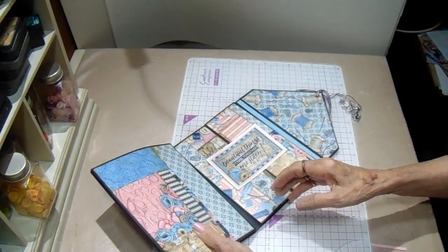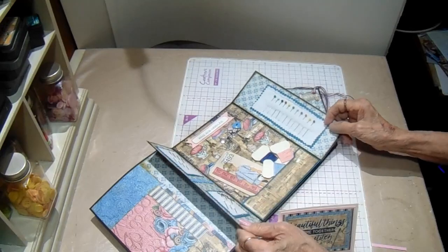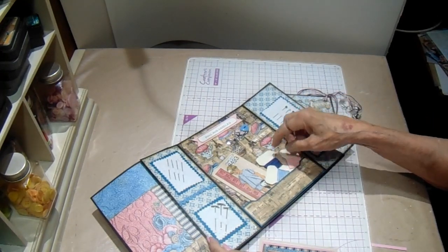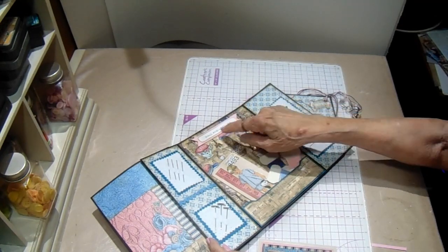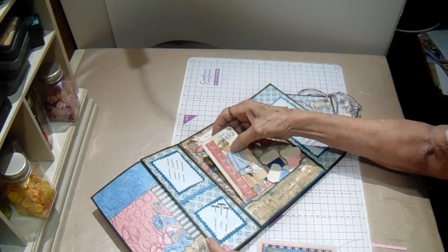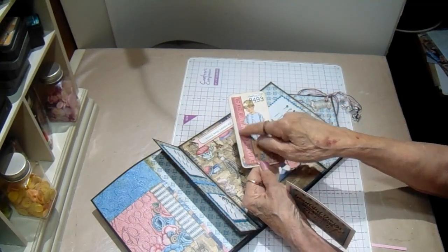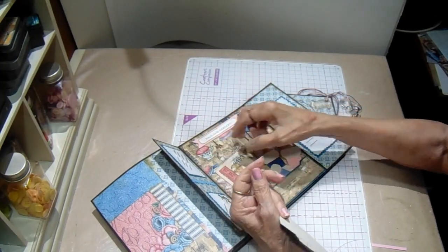And then when you open this, you have the gatefold here. It opens out like this. I have some hand sewing needles, some tee pins, some straight pins, and then three little bobbins with thread. I added a couple charms with a button here at the top. And I typed out 'pins and needles' on Word. And I cut the little boy and the simplicity number off of an old pattern I had in my stash. These two pieces are from the design package. I just thought he was a cute addition.